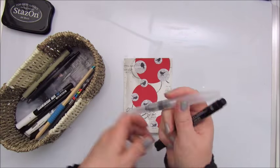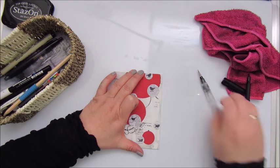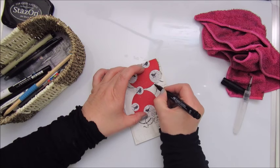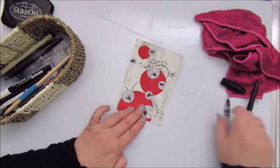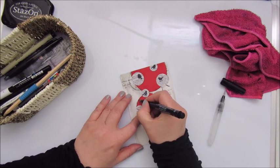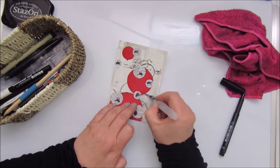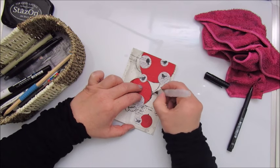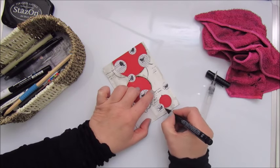This is a Faber Castell Artist Pit Pen, which I'm going to use to outline the circles, and also using a water brush to make a kind of shadow effect around the circles. The Artist Pit Pen from Faber Castell is a permanent one once it's dry, but you can manipulate it a bit with a water brush if you just put it on.